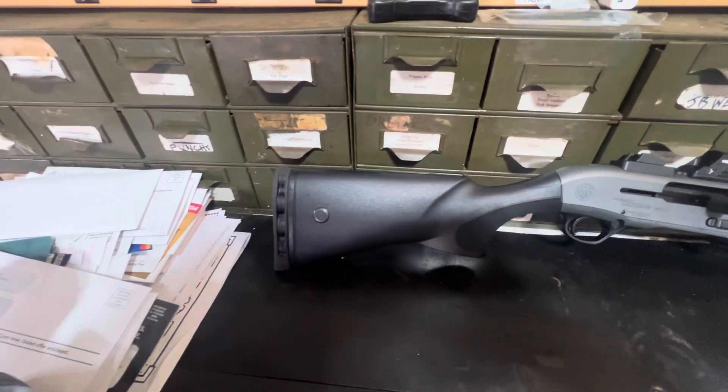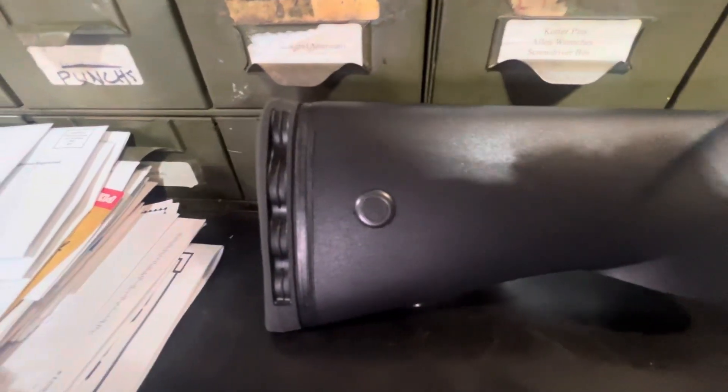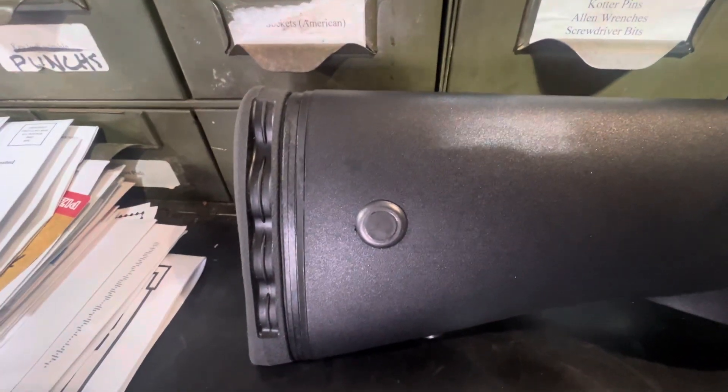Just gonna go over a quick view of my Breda A300 Ultima Patrol. Starting at the back, I got the Limb Saver butt pad, the Vesky thing, flush mount.